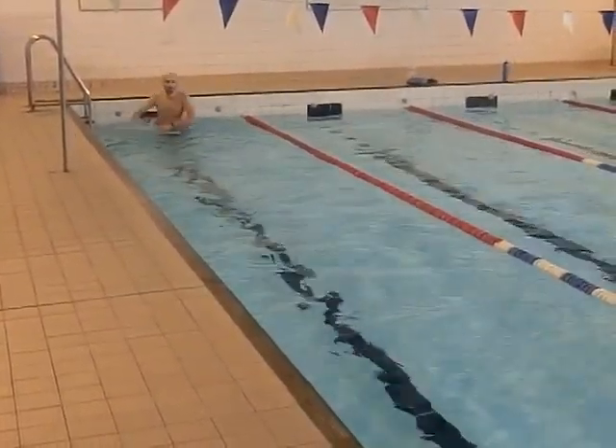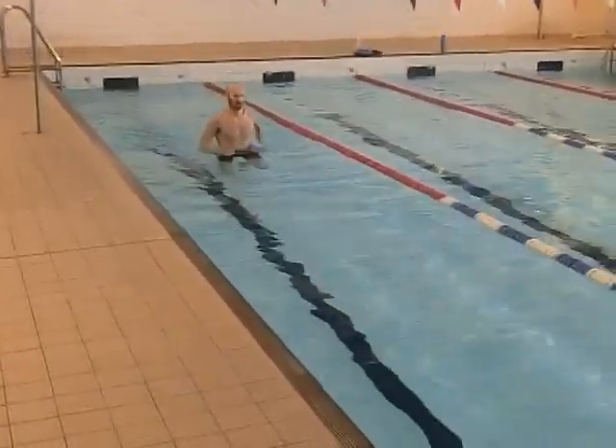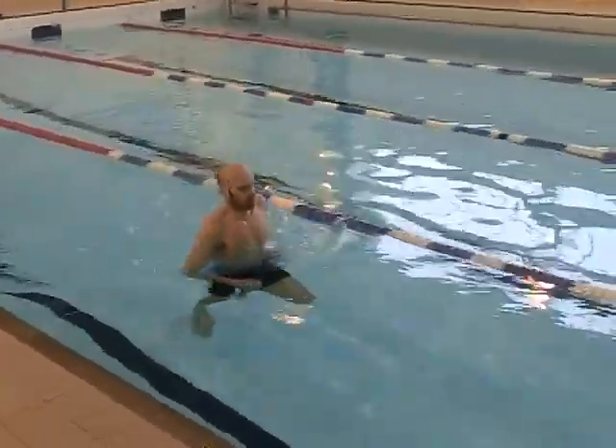Bring it round. Try and get the upper body moving forward and back like you're running. See yourself pushing.